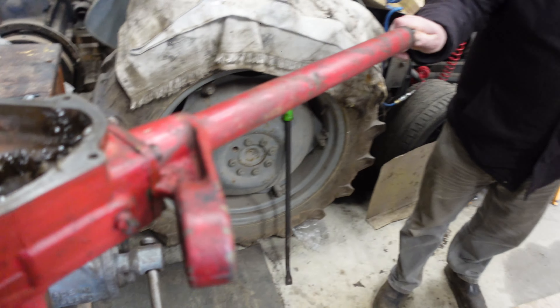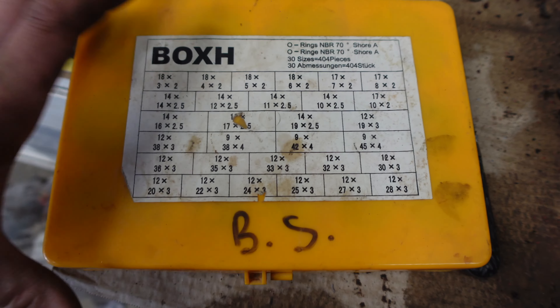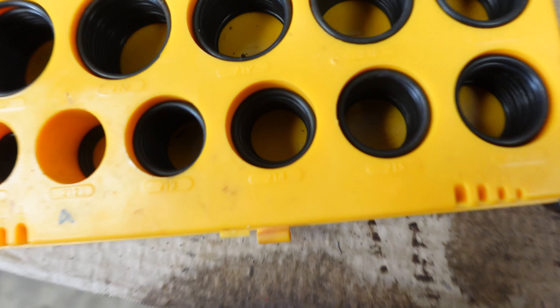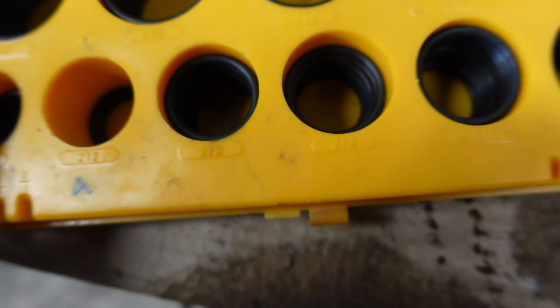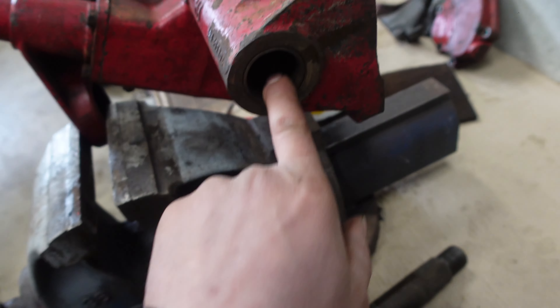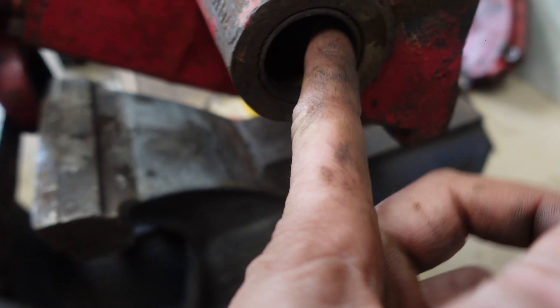So just put this corkscrew shaft in, put end plates on and bearings in. They haven't put any of them shims back in because I don't think it needs it — slack as you know what.